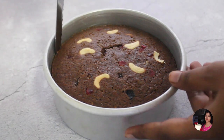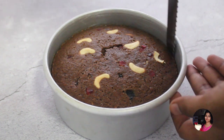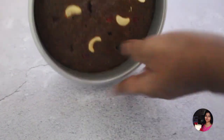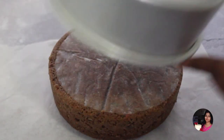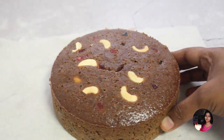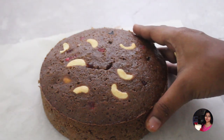Bake this cake in a preheated oven on the middle rack for 40 to 50 minutes. After 50 minutes, let it cool to room temperature. Our non-alcoholic Christmas Special Plum Cake is ready!